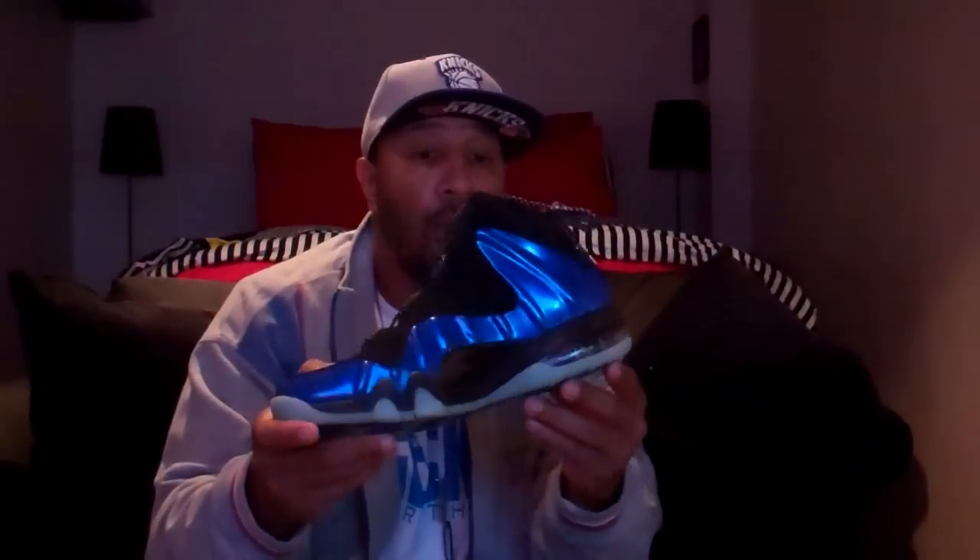These sneakers here cost me around $50 to $56. But in stores they're like $160 something.